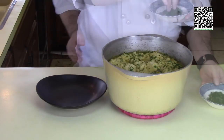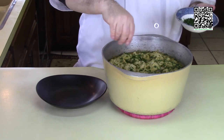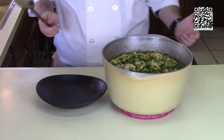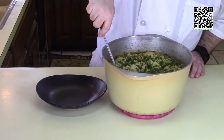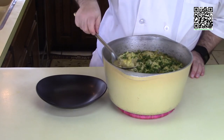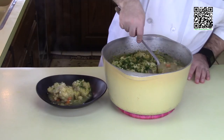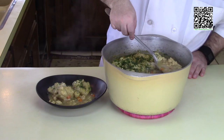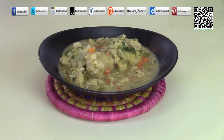The dumplings are done cooking. I'll put the remainder of the parsley on top, then take out a couple of dumplings and put some of the sauce around them. This is what the vegan chicken and dumplings look like when they are done.